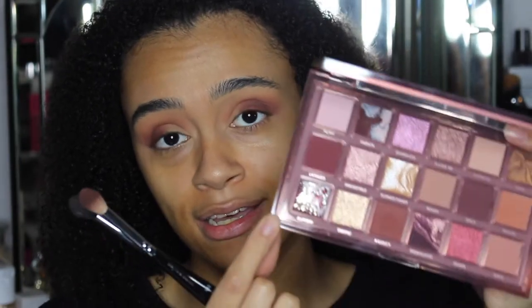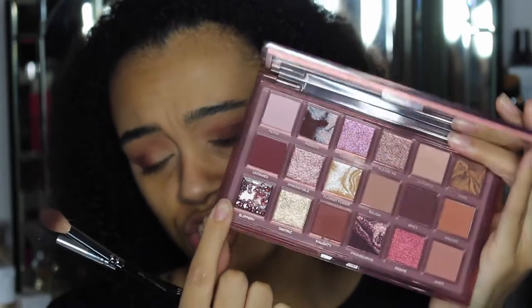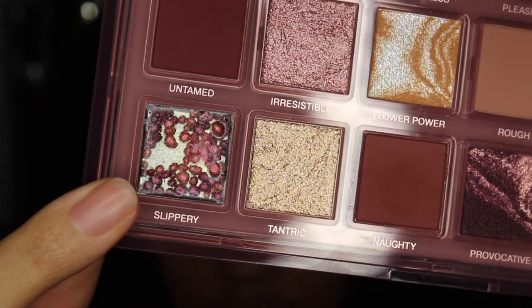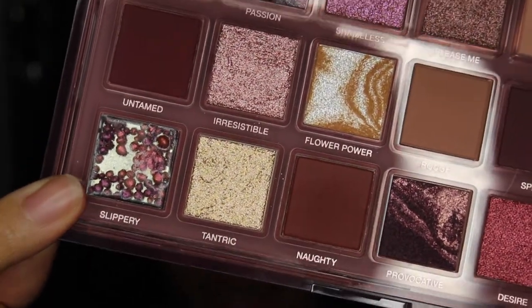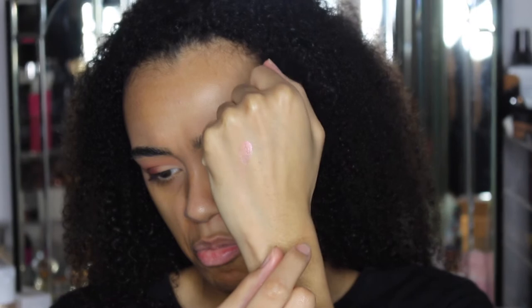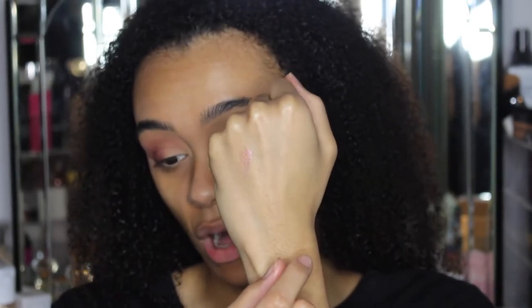I so badly want to go in with the shade Slippery. I need to come closer to show you guys — look at those pearls. It literally looks like little gems or little rose gold leaf balls. It looks beautiful, I love this shade so much. I'm going to try it on my hand — it literally feels creamy. Look at that shimmer, wow.